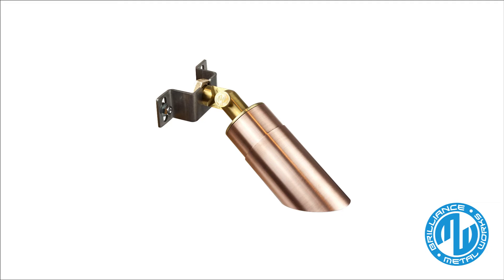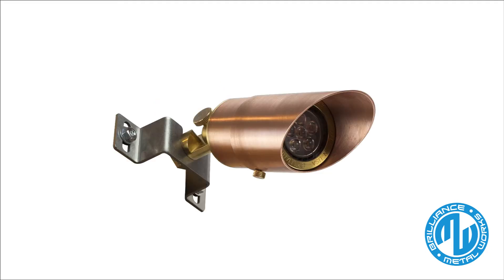Today I will be sharing about the Brilliance Metalworks Arches, an MR16 directional downlight. You can get this fixture in either brass, machined copper, or blackened brass. These metals offer a beautiful living finish that weathers over time to a unique patina.